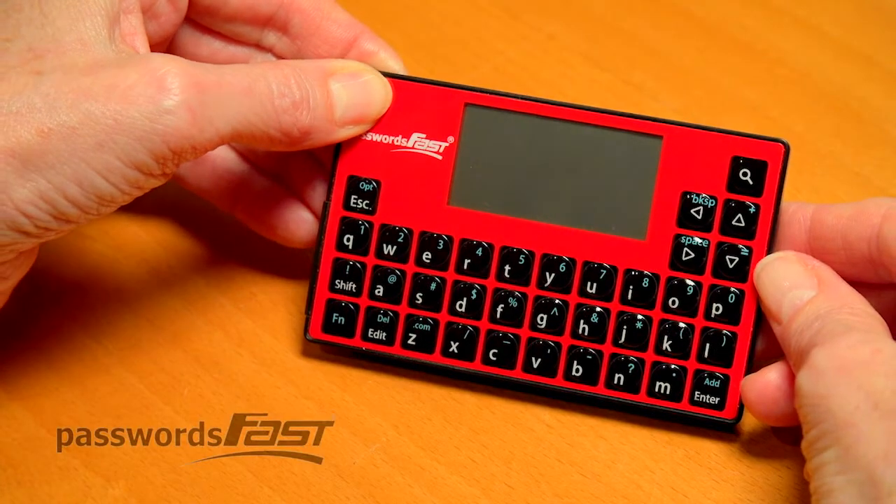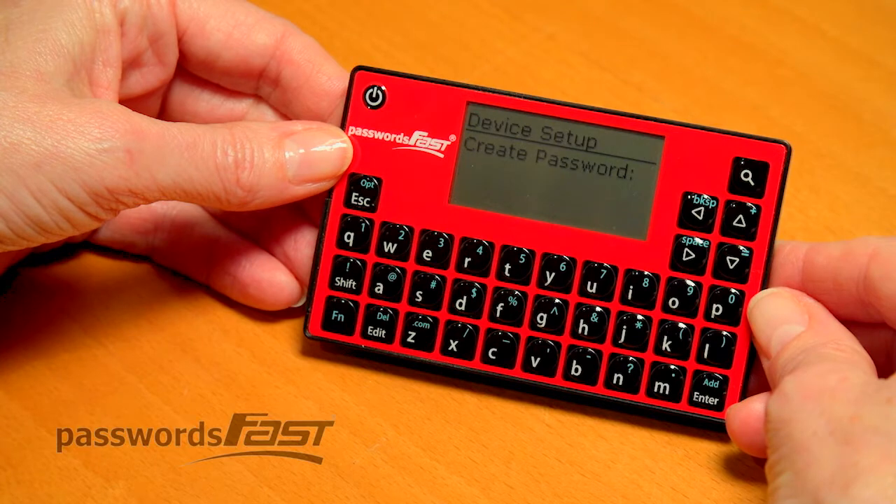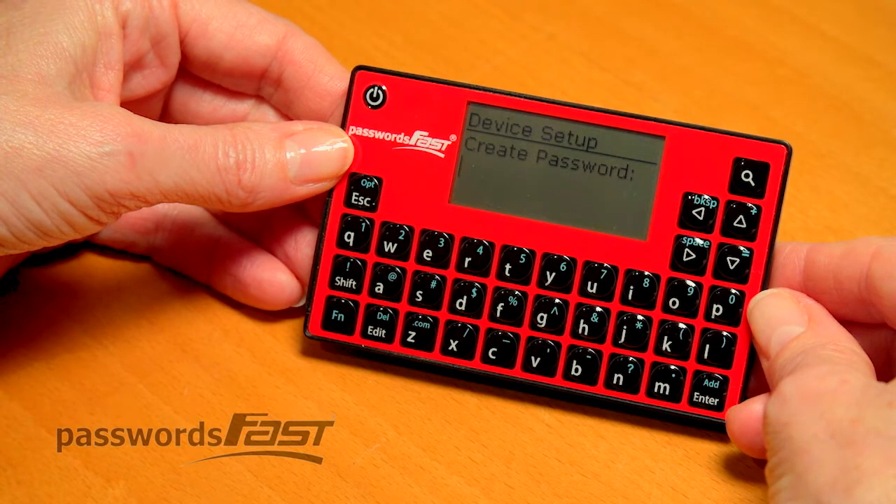Now, let's get started. At the Create Password screen, you'll set up your master password. This is the only password you'll have to remember. For the purpose of this video, I'll use the password TEST with a capital T, one, two, three.